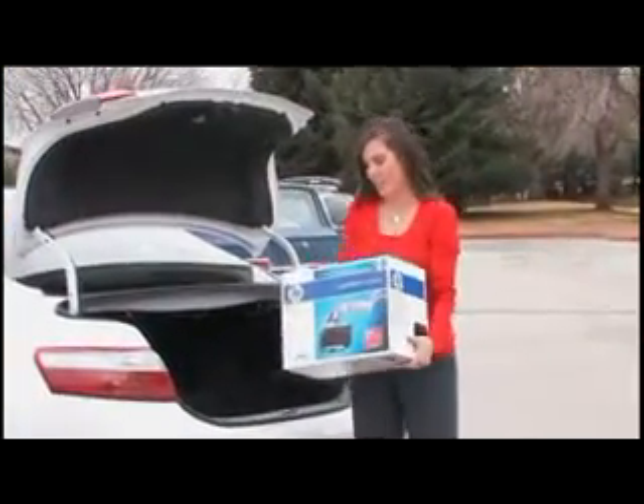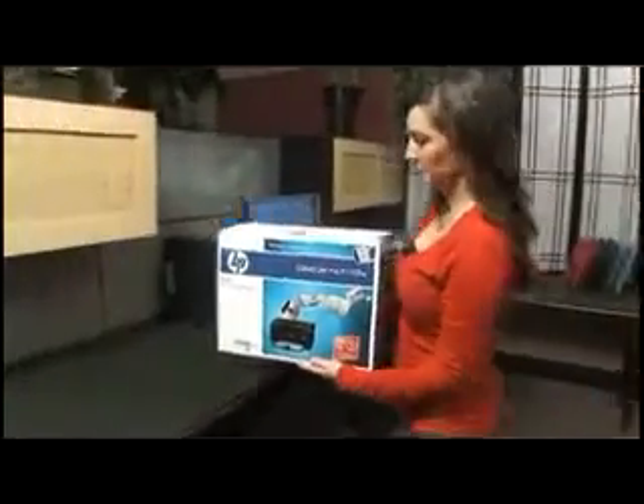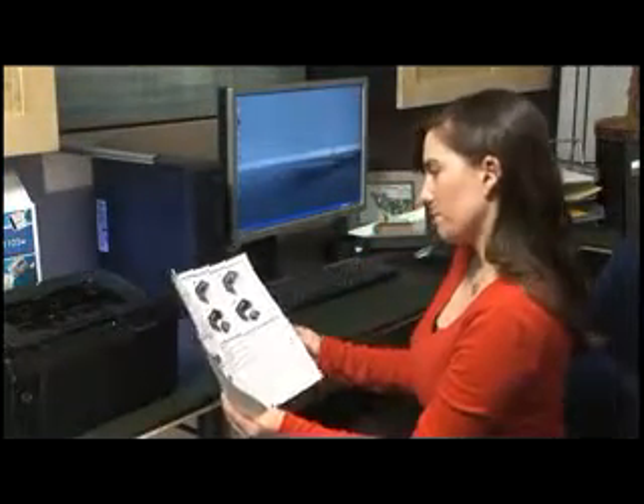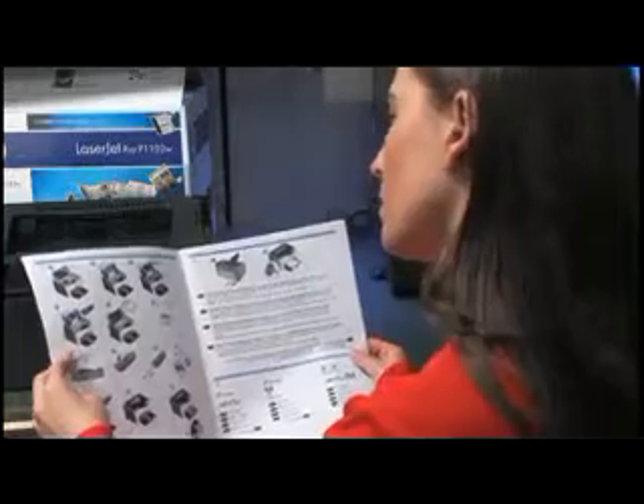I found the right printer, but now comes the hard part. I am NOT looking forward to setting this thing up. I guess I'd better read the instructions. Last time I tried to install a printer I ended up having to call tech support, and setup was complicated.